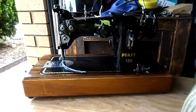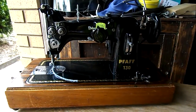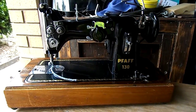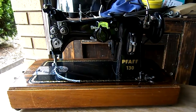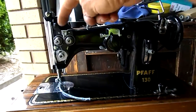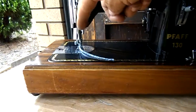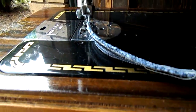And over here is a domestic machine which is the FAF 130 6, which is set up for double needle. You'll notice there's two tensioners to the left there, and it's also set up down there so you can put two needles on it as well.